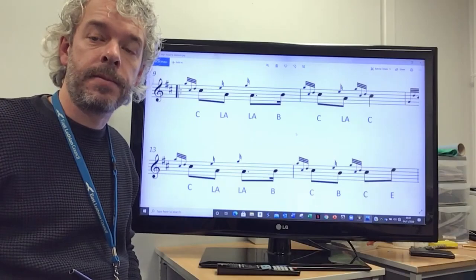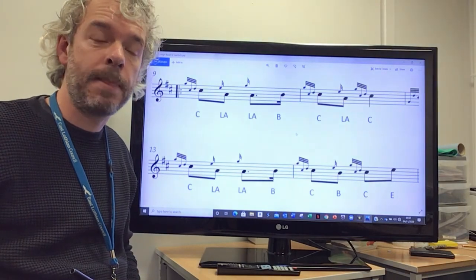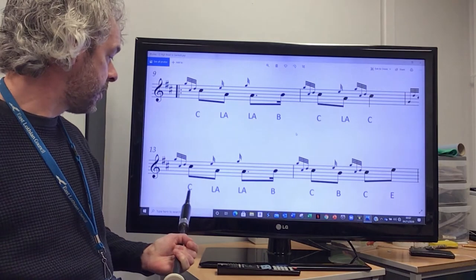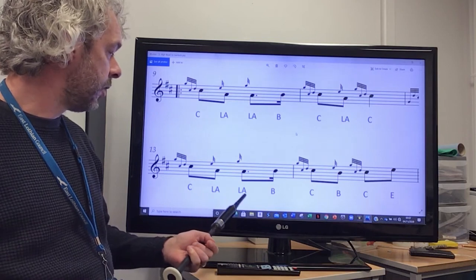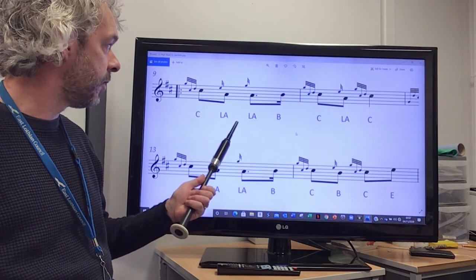We're now going to take you through the first phrase of the fourth line of High Road to Gerlach. We're going to start down here in bar 13 with a C doubling movement, E grace note to low A, G grace note on low A, just exactly the same as the phrase above it in the third line.